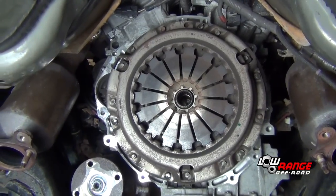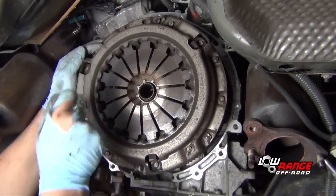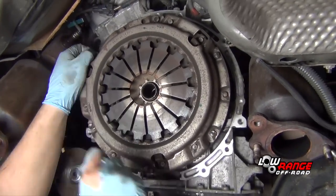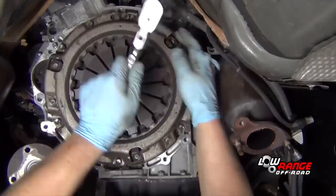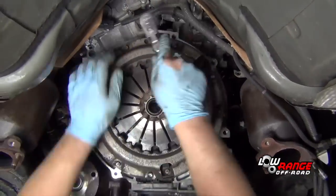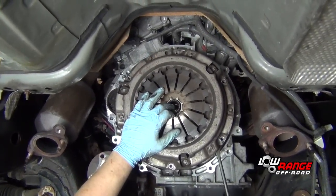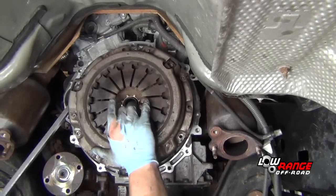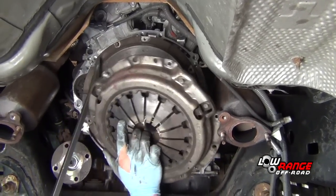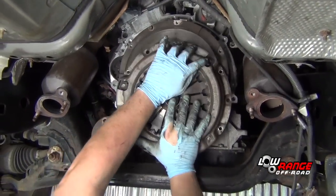Remove the six pressure plate bolts. If you have any interest in reusing the pressure plate, it is important to remove these bolts evenly — each bolt a little at a time so as not to warp the pressure plate. Once all bolts are removed, pry the pressure plate off the guide pins. This releases not only the pressure plate but also the clutch disc, and both can be removed at the same time.